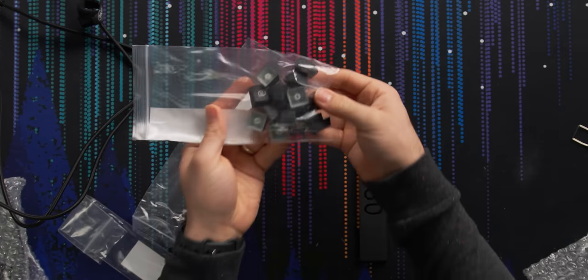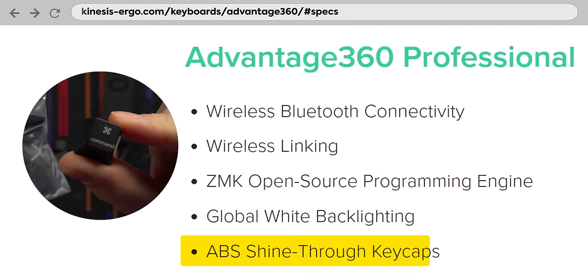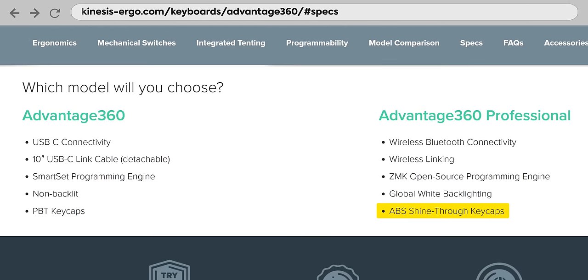There's a bridge connector — basically a piece of plastic that says 360 on it — and it holds the two key modules together. More on that later. Some extra key caps: with this model, these are shine-through ABS caps. On the non-professional, they're actually double-shot PBT caps. Weird that you get different key caps, but that's what the $30 difference gets you. And a quick start guide.